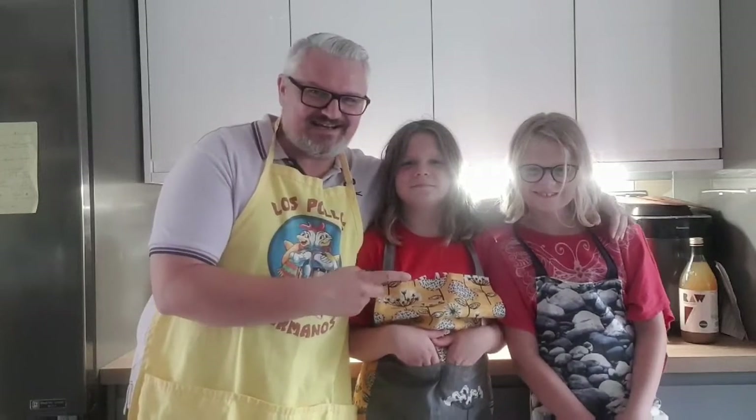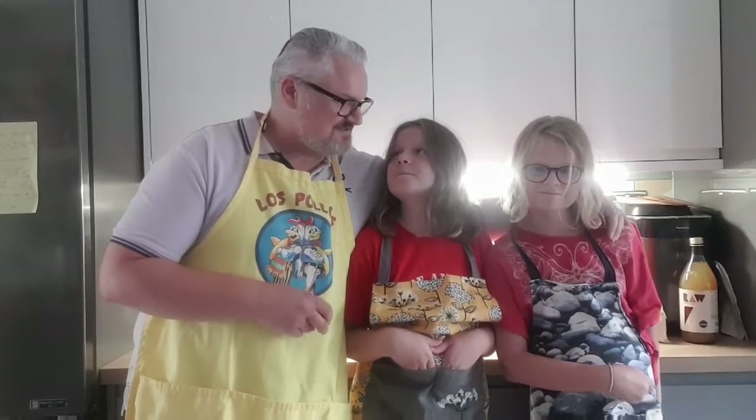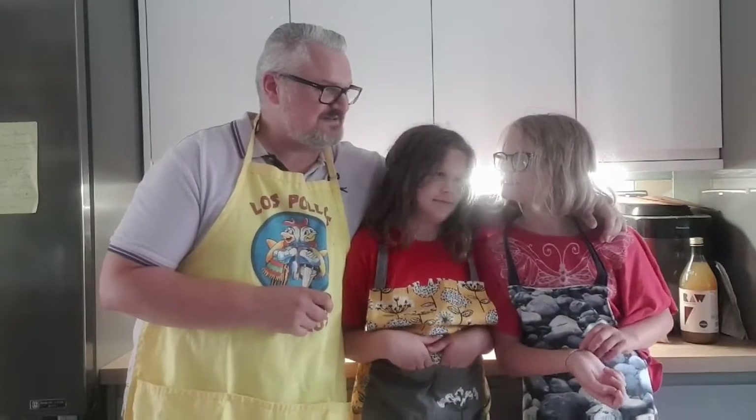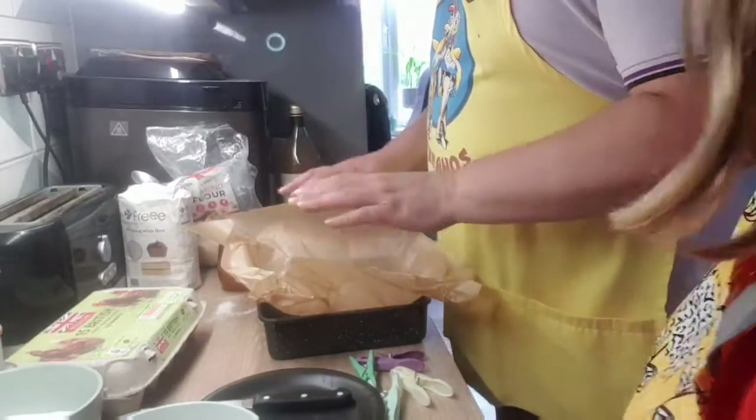We're going to try and make a Battenberg cake — this is going to be gluten-free. It's a marzipan cake — do you remember? It begins with a B. A Battenberg! So we're going to try and make a Battenberg cake that's gluten-free.